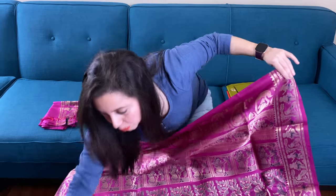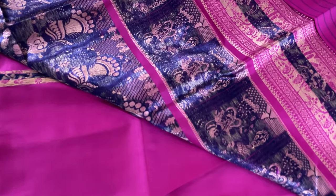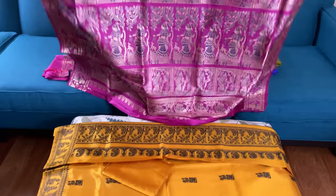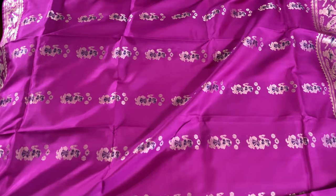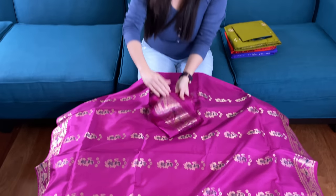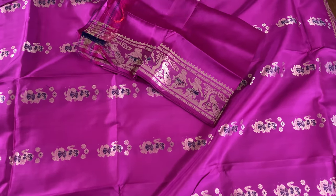This is again hand-woven, not a print. Let me show you the back side of the saree — see, this is totally hand-woven. This is the gorgeous pallu and this is the body. These are all hundred percent pure silk, and this is the blouse piece for this saree.